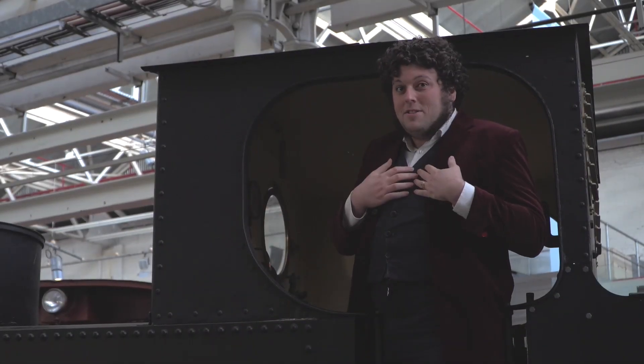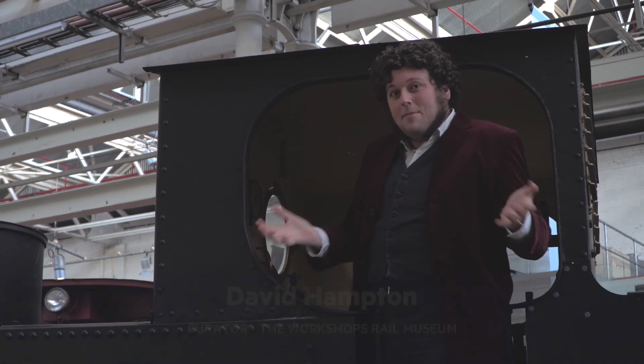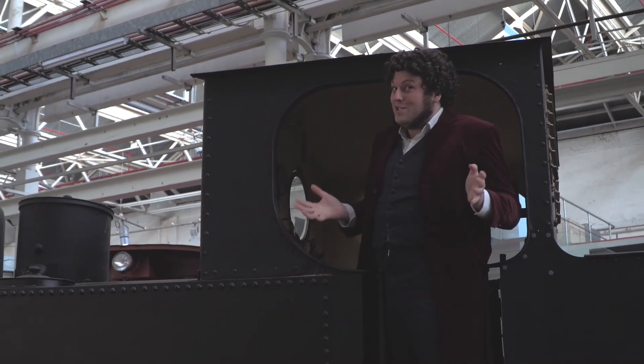Hi everyone, my name is David Hampton. I'm the curator here at the Workshops Rail Museum and I'm going to be taking you through some of my favourite objects and my favourite stories from out here at the Workshops, and this is one of them.